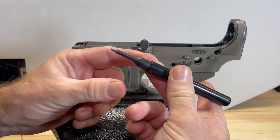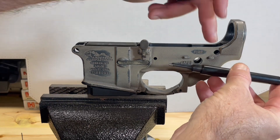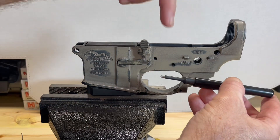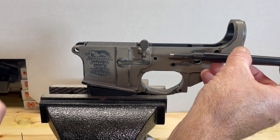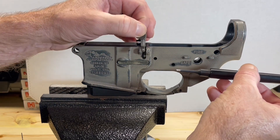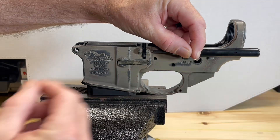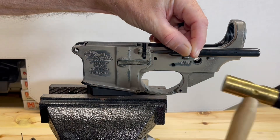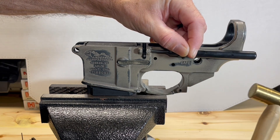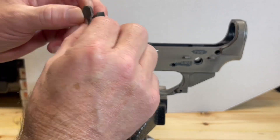The reason these punches are coated and about half the width of a normal punch is so we don't mar up the finish on our lower receiver. If you don't have this type of punch, you can use a regular punch and achieve the same thing. I'm going to take this bolt catch off to get this started, otherwise it's going to fall off anyway. Then put our bolt catch back on.